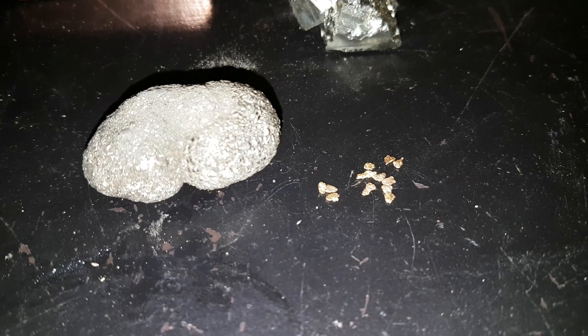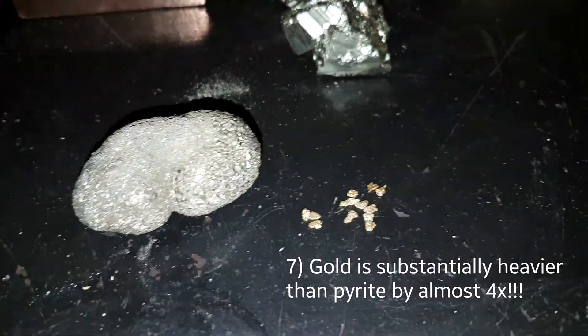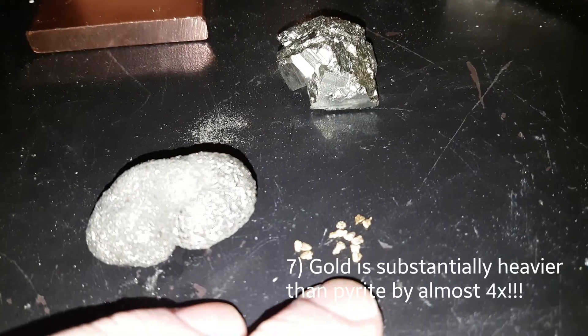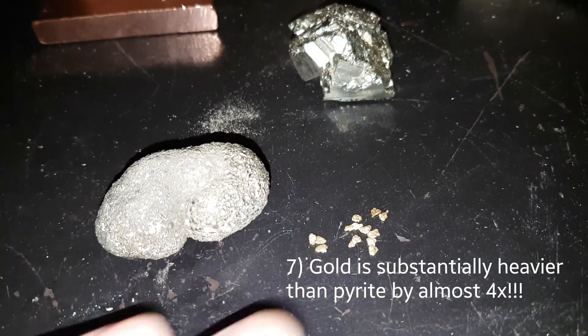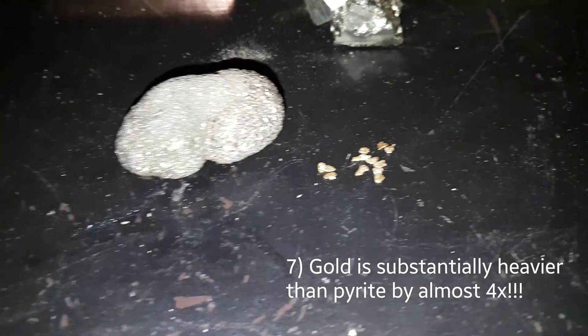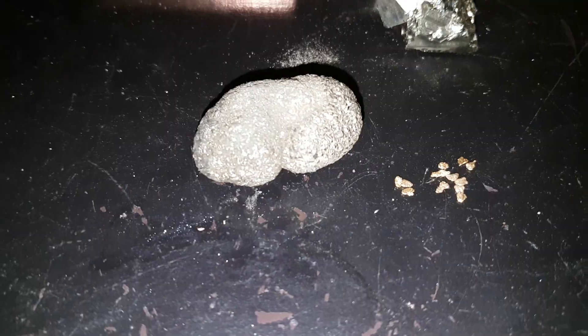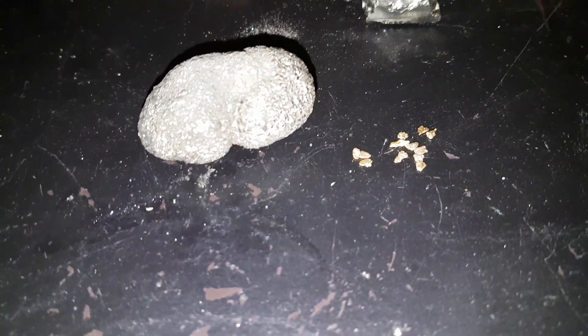The last point is about weight. If you have a piece of pyrite the same size as a piece of gold, your gold will weigh about 3.8 times heavier than your pyrite. Gold is one of the most dense and heavy metals that you can find naturally occurring in the environment.